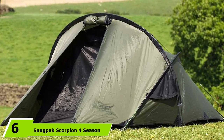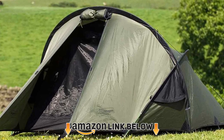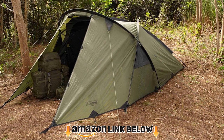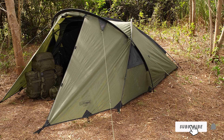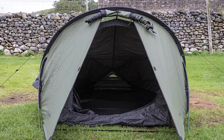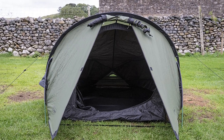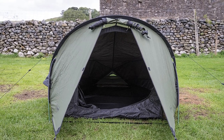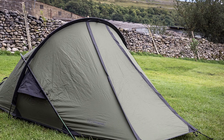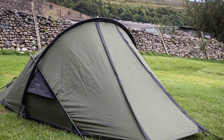The number 6 position is taken by the Snugpack Scorpion 4-Season Tent. It's an excellent tent for extreme weather — many campers have used it in below-freezing temperatures, snowfall, heavy rain, and strong winds, and the tent has survived with the inside bone dry. It's rated for three people, ideally two plus their gear, and at 6.46 lbs you could also use it as a spacious solo tent. One thing that stands out is the ventilation — it's excellent, and you'll experience next to no condensation while sleeping in it. The tent is quick and easy to set up and comes with one door and one vestibule.